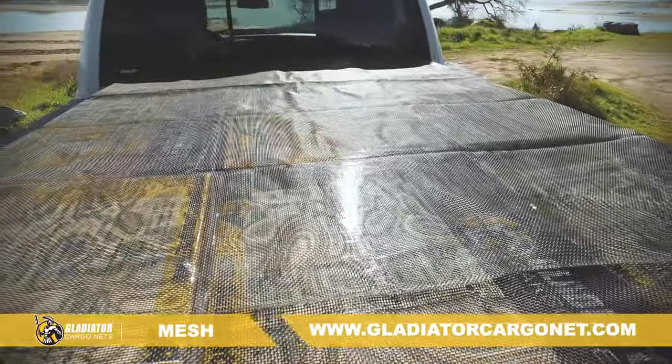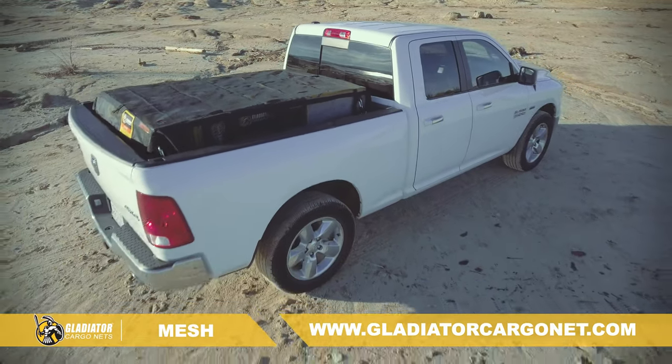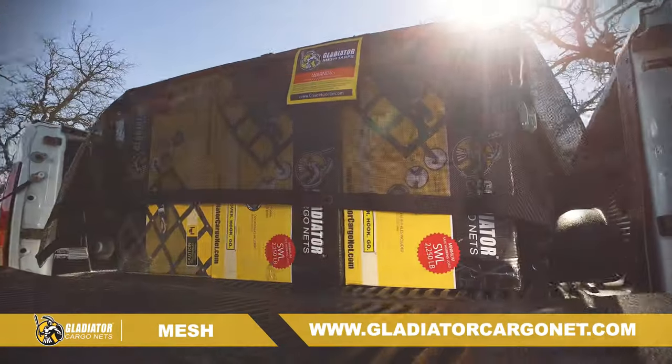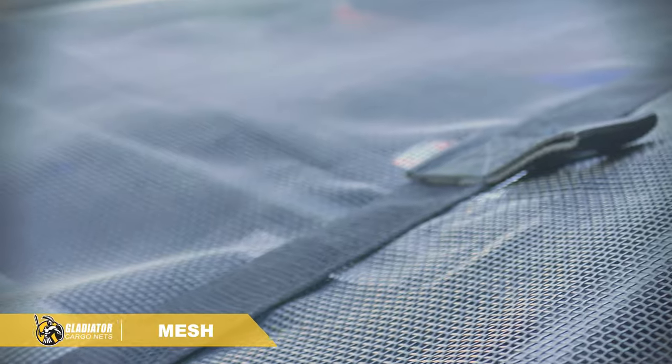The Gladiator Cargo Mesh Net is every truck owner's best friend. It's designed to easily and safely secure your load. The Gladiator Cargo Mesh Net is built with a heavy-duty ripstop mesh fabric that is anti-tangle and anti-snag material.